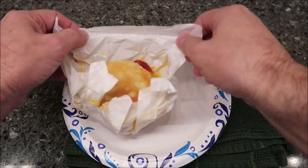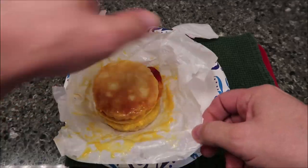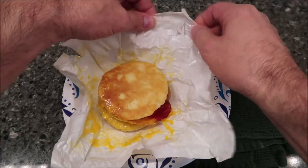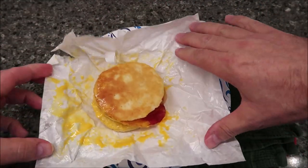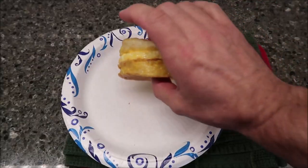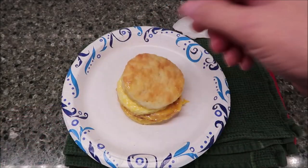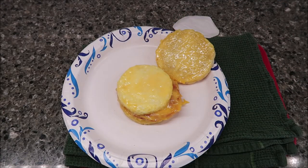So the cheese ran quite a bit, which tells me it's a very runny cheese. With really good high-quality cheese, it doesn't run at all — but this literally turned to what looks like a liquid. I'm going to take it off the paper. Wow, it's hot. You can see how the cheese literally just melted into a puddle, which tells me it's probably not the best cheese in the world.